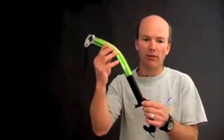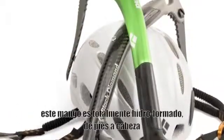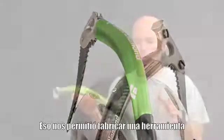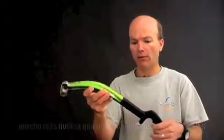Coming this fall: the new Fusion Ice Axe, again using hydroforming technology. This shaft is completely hydroformed from top to bottom, which allowed us to make a much lighter tool than we could have using conventional methods.